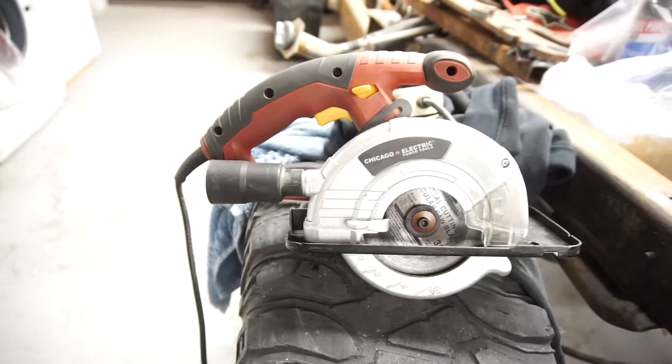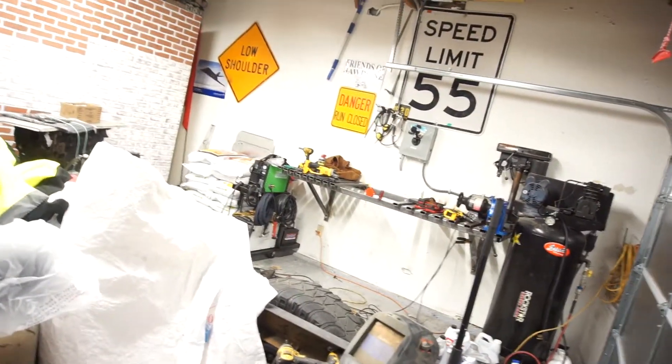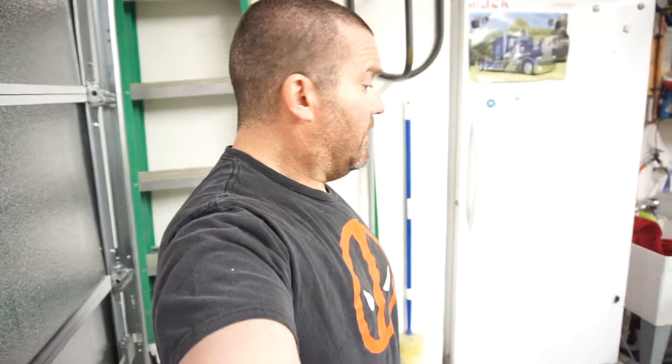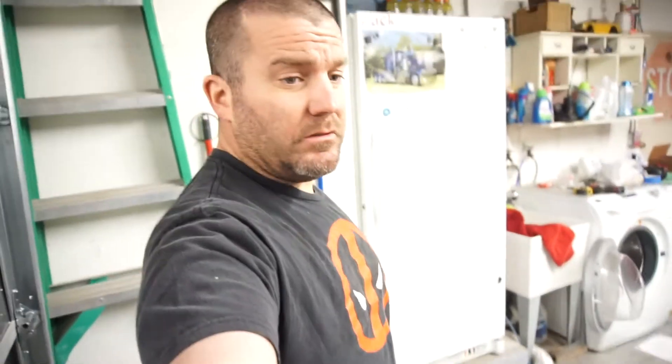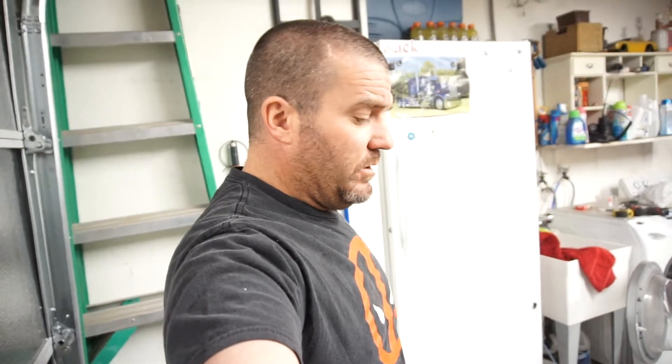I'm going to see if I can find another blade for it when I go pick up some steel and drill bits. I need to make a list because I'm already forgetting what I need. I recommend this tool. I don't know if Harbor Freight sells them anymore, but I'm sure they do.